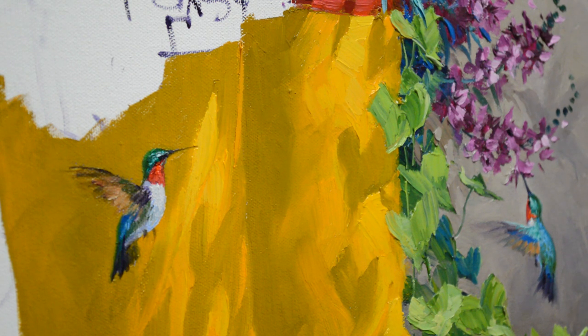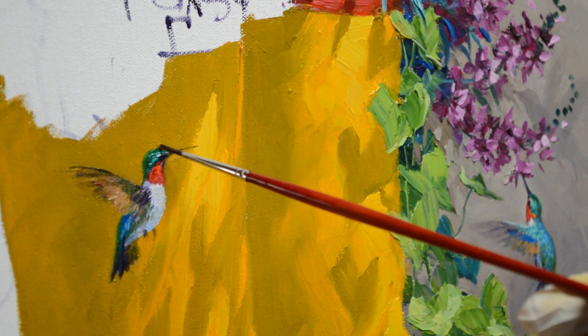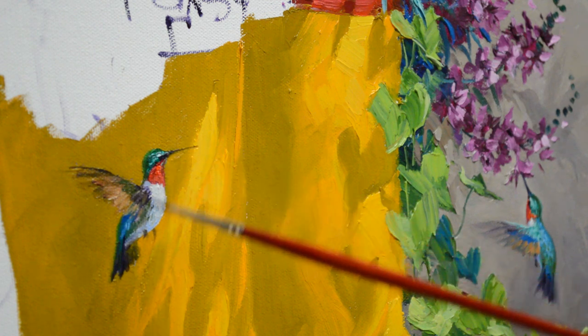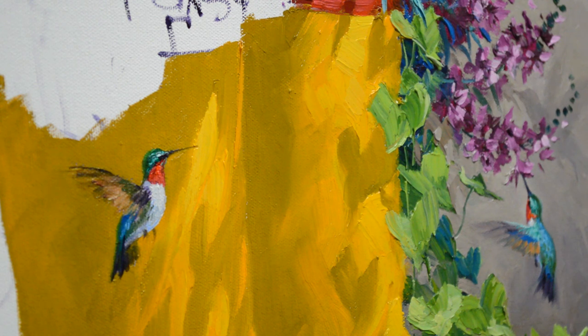There's our little hummingbird. One thing I forgot to do — he gets a highlight on the front edge of the wing. The light just catches that; there's just a little iridescence, and this will separate those two wings from each other. You can see it on this other one.